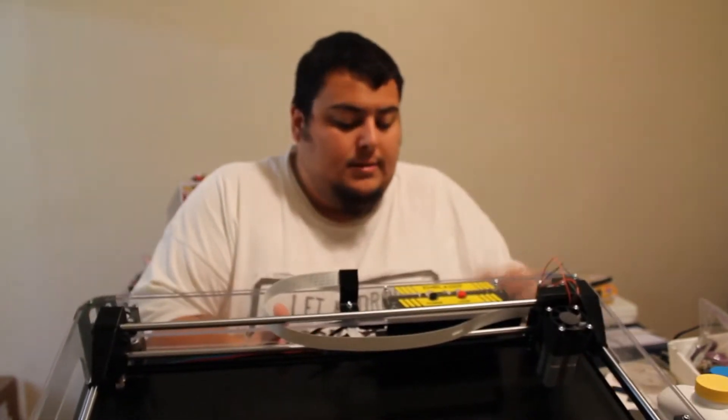I went to initialize it, did the homing, and everything worked really well. Nice smooth operation of the bearings and everything. The only issue I had was with the laser itself — I couldn't get it focused, and it doesn't seem to be powering on.